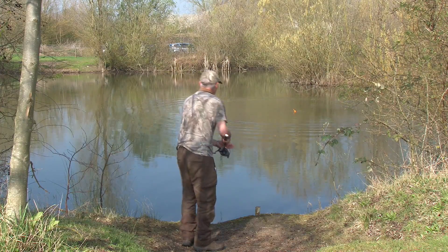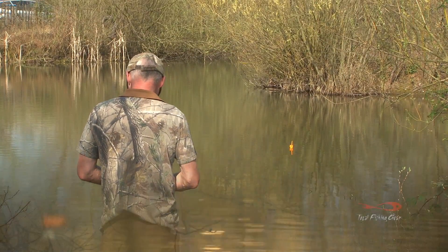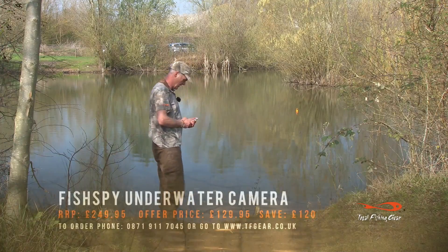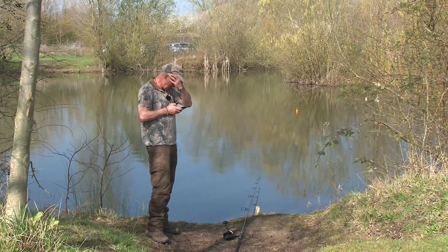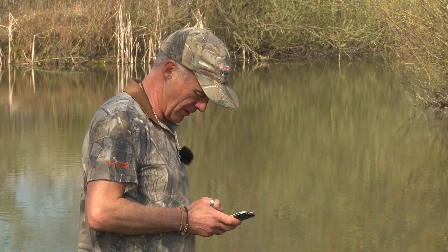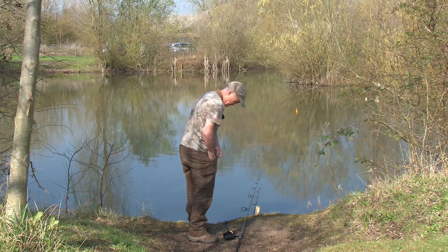It's a little bit deeper than I thought it was going to be. There we go - there's pads coming through. Doesn't look like the nicest bottom either - looks a bit choddy, muddy. There's definitely pads growing up there. Looks like there's a bit of a channel there, but looks can deceive because there's definitely a bit of new growth coming out of there. Alright, now we know.